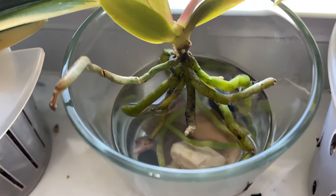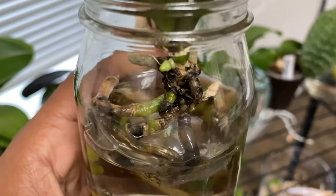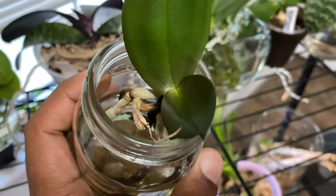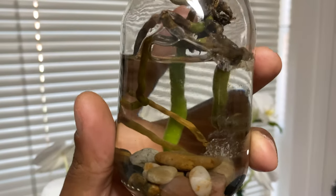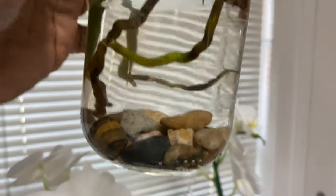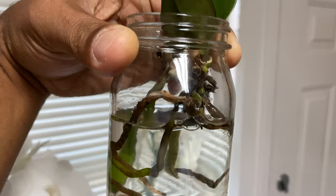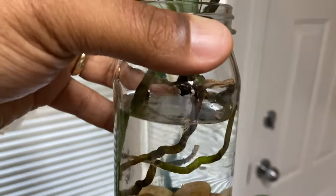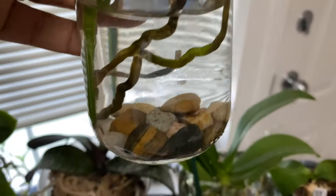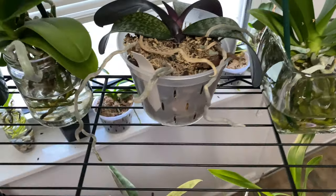New root tip development on my seedling, and even my sickest phalaenopsis — can you see the new roots being developed on this leaf that only has two leaves? Some of the roots look mushy and gushy, black and brown, but as you can see the water is very clear. As long as it's clear, leave it alone. I'm using pure rain water and water from my aquarium, which is very pure.